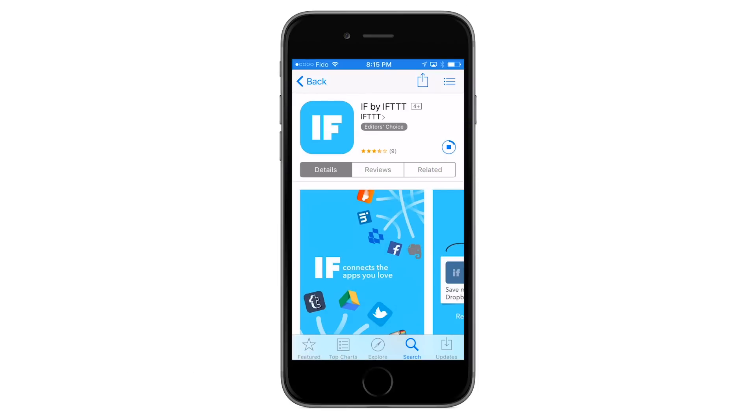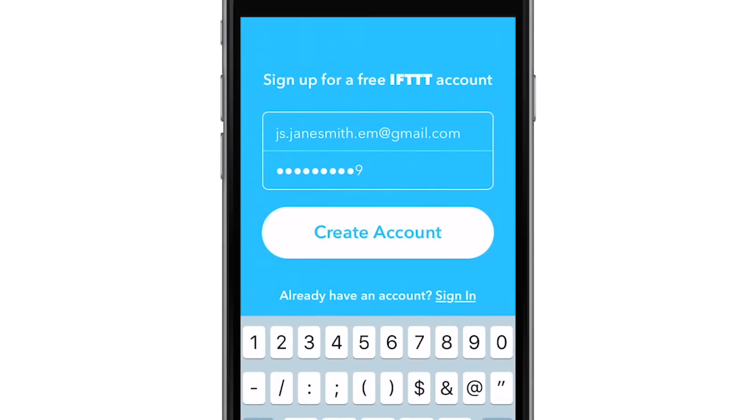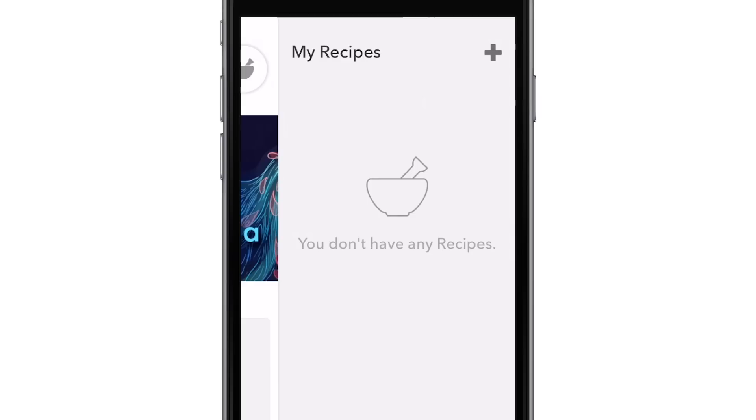To get started, download and open the IF app, then create a free IFTTT account. You can also create an account on ifttt.com. Once you've logged into your IFTTT account, select the recipe icon on the top right-hand corner, then select the plus sign.